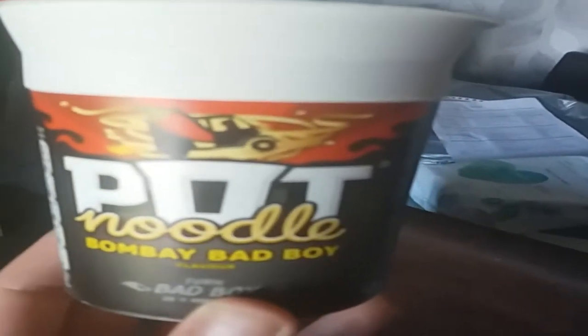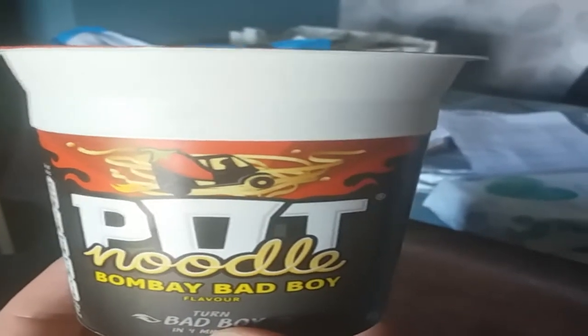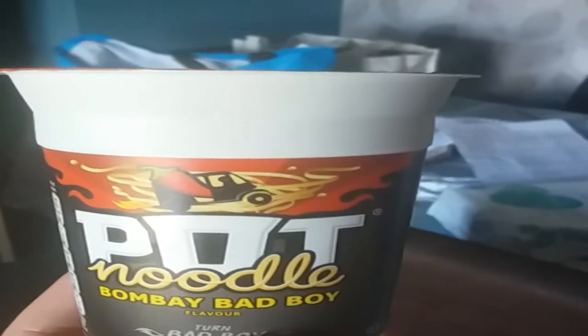Hi guys, today we're going to do an ASMR Pop Noodle video. Today I'm going to show you how to make your very own Bombay Bad Boy Pop Noodle.